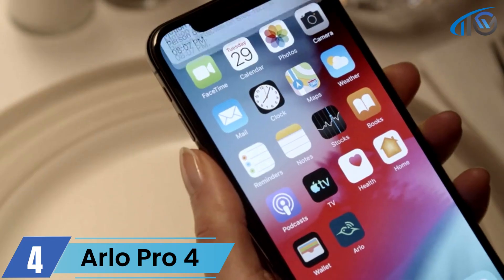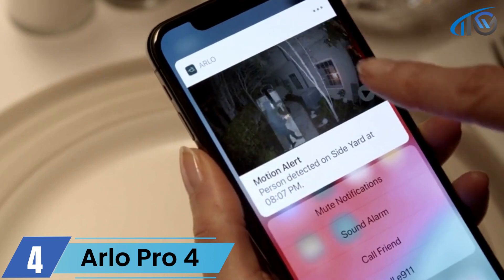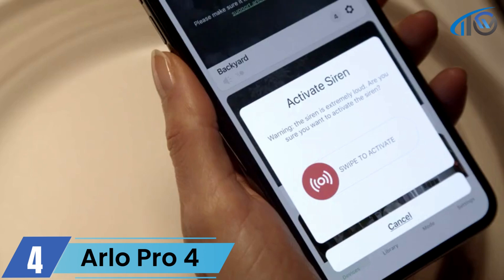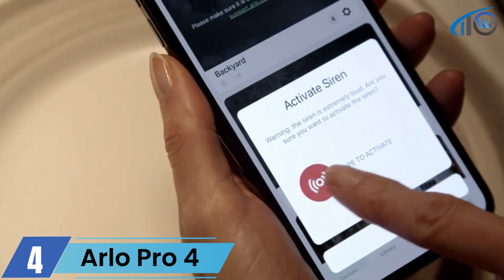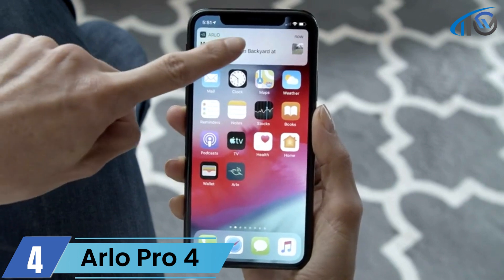Arlo's rich notification feature allows you to react quickly. If a person doesn't look familiar, simply hold your finger on the alert to get a better view. From there you can choose to call a friend, dial emergency services, or even sound the siren. You can also mute recurring notifications, such as when your kids are playing in the backyard.